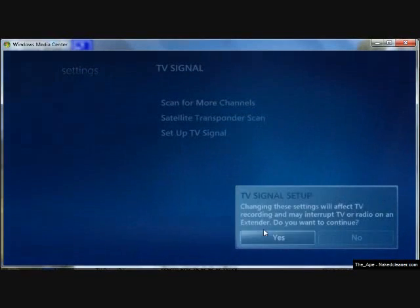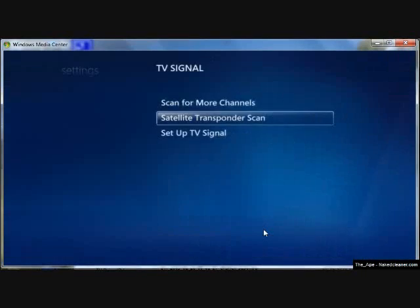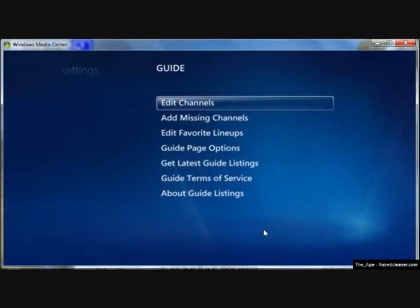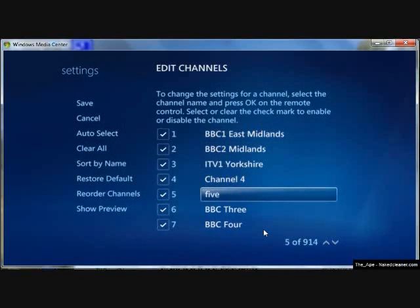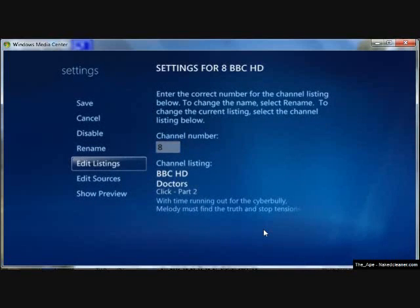You can see how you scan for channels — it's using the Astra transponder over DVBS. And looking at some of the channels available, you can see all the standard Freesat channels including BBC HD.